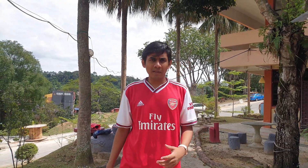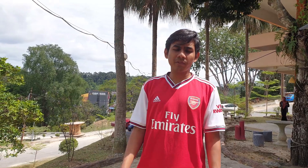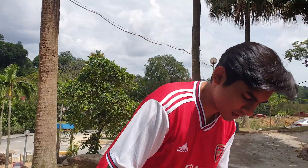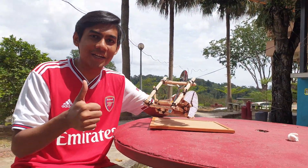Hi guys, we are group HMNOT and we were given a project to build a catapult. Our catapult meets the basic requirement — it has dimensions of 17 by 16 by 15 and it shoots up to a range of 5 meters. And this is our catapult.